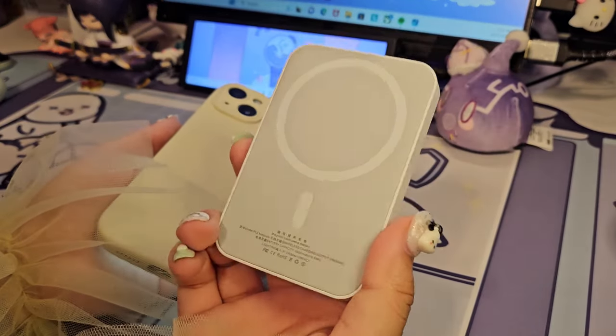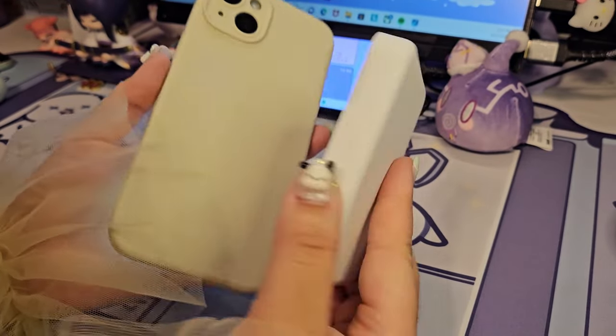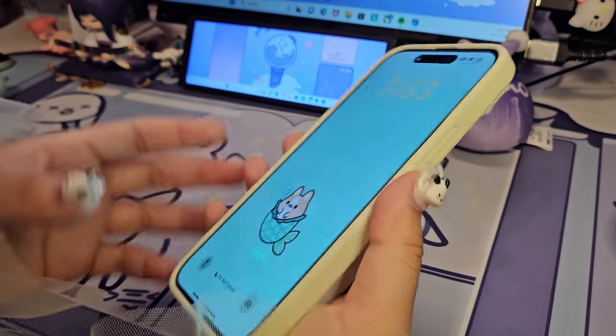I actually unboxed this a couple of weeks ago from Temu — it's just a wireless portable MagSafe charger. It will come in clutch.